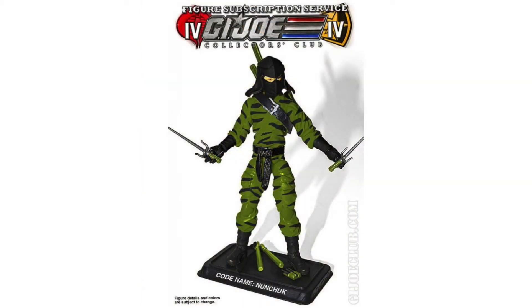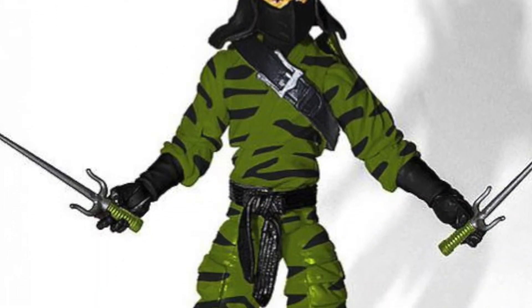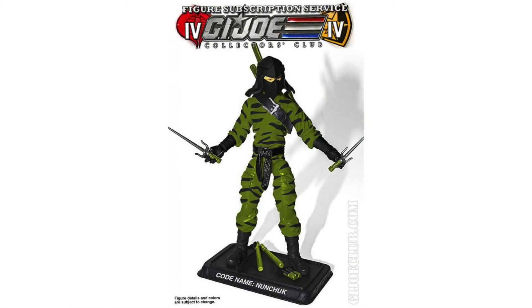He's going to come with a removable hood and harness, a dart pouch with removable dart, two swords, a dual sword sheath backpack, nunchuck sticks in two sizes, and the figure stand.